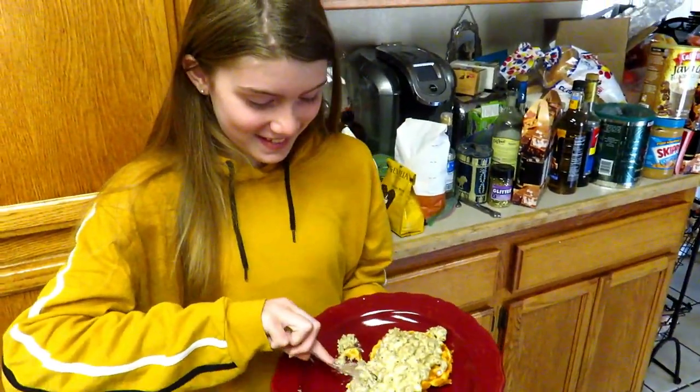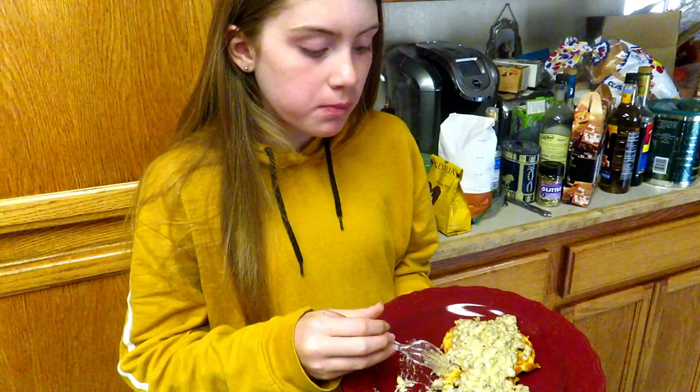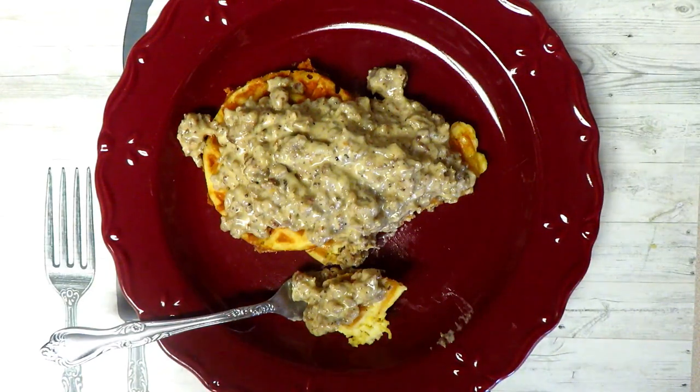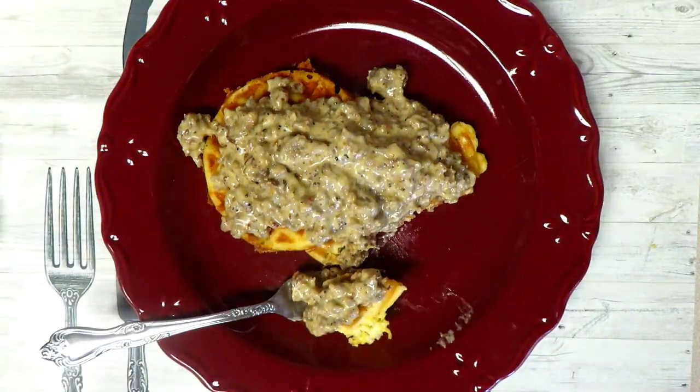Ava smelled it and came into the kitchen, so I told her she has to taste test it. She likes my savory chaffles — with the filling on it, it tastes exactly like biscuits and gravy. Those chaffle biscuits are so yummy. Thanks so much for watching. Please give me a thumbs up if you enjoyed this recipe and leave me a comment below. Thank you so much for all of your support on this channel — I appreciate it so very much. I look forward to sharing my next chaffle recipe with you. We'll see you in the next one. Bye!